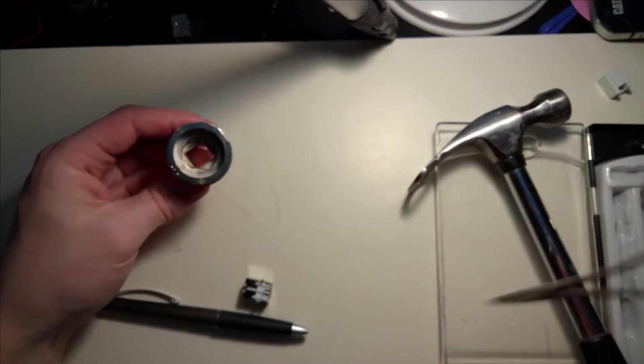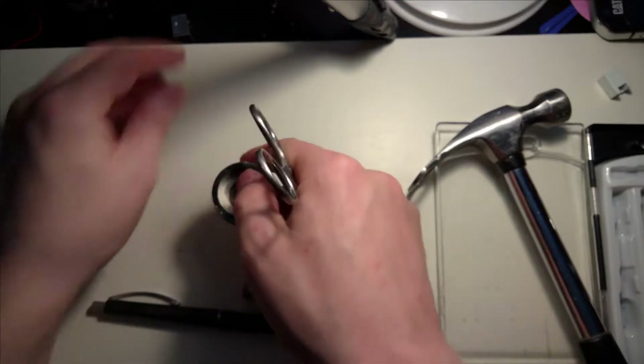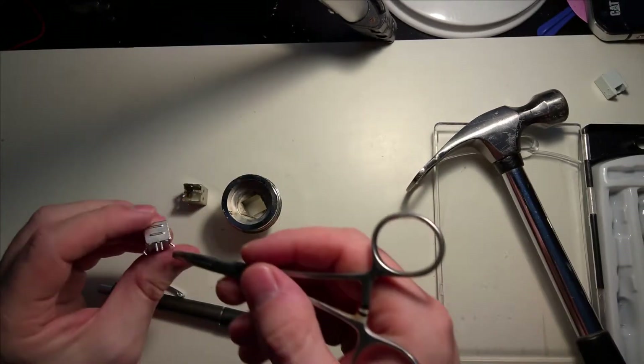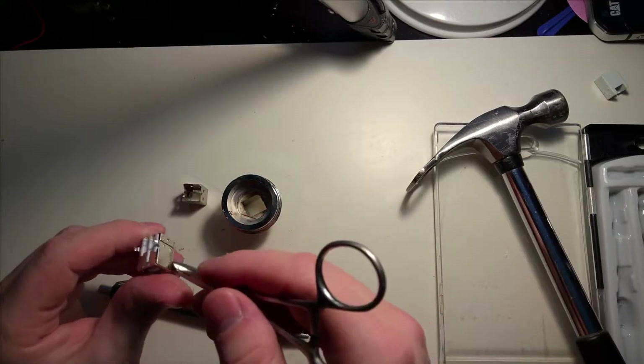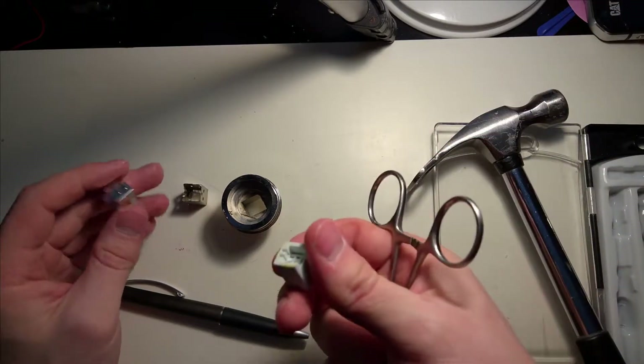It seems that I'm actually going to need to take this particular thing and then take this out of its shell and then replace it into that other shell, because this one is straight.